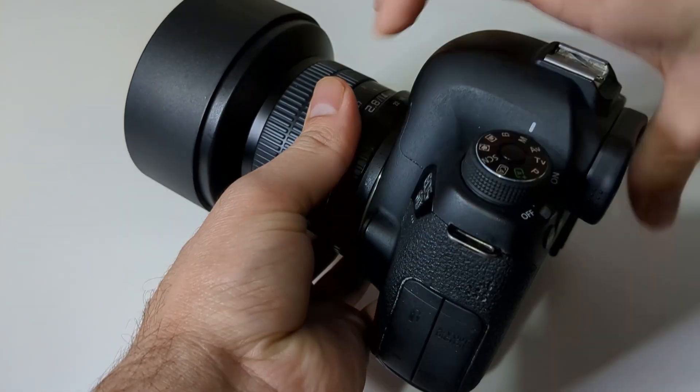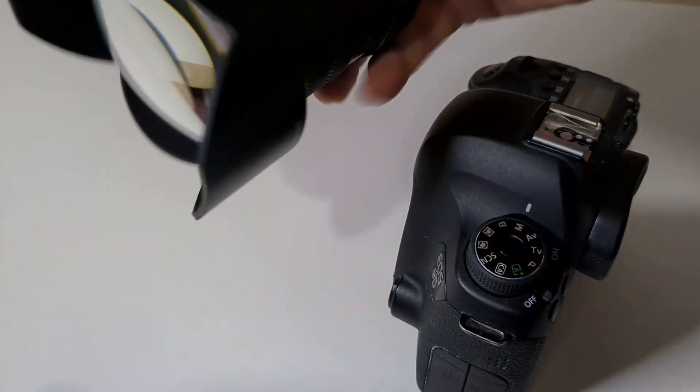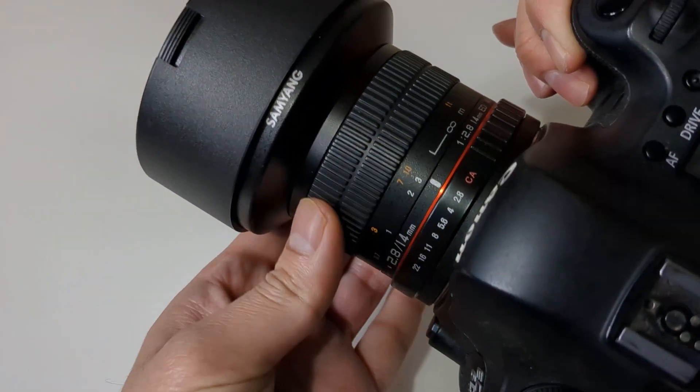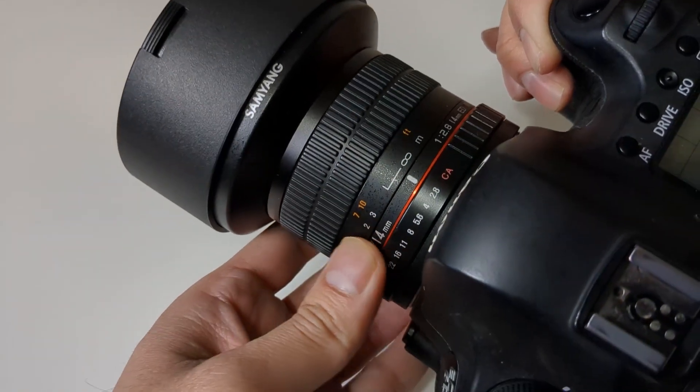In terms of mechanical quality, I find it's actually quite good. It has a fully metal mount and the body itself is fully metal as well. The only plastic part is the lens hood, and that's heavy-duty plastic, so I have no complaints about the build quality. The focus is quite smooth and the aperture turns well, with a click each turn so you can tell your aperture setting by audio without looking at the lens.